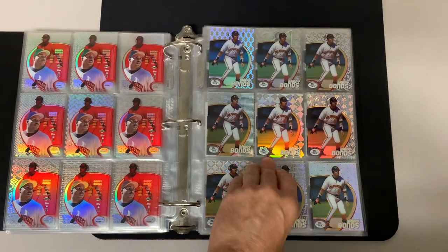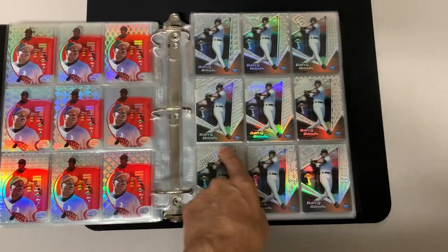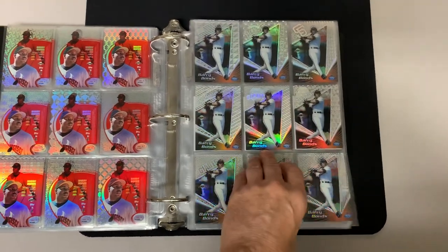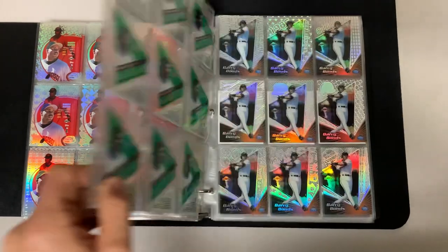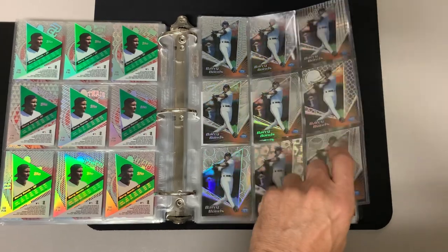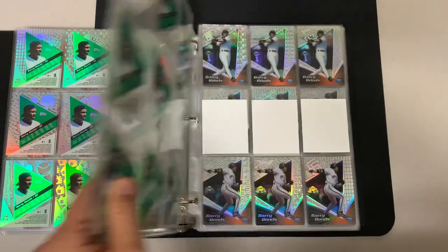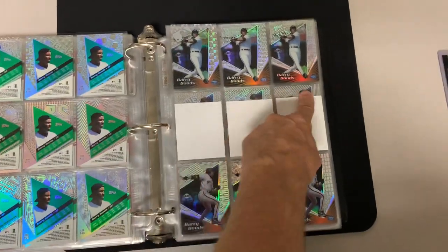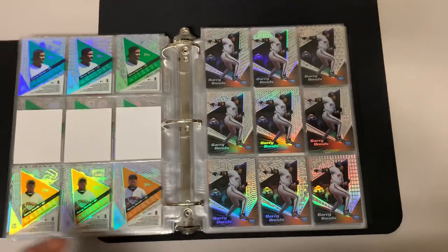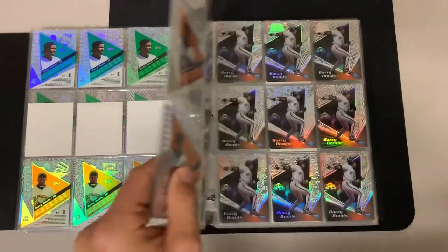That wraps up 1998. In '99 there were 30 patterns that you could see in the background, but two photo variations for a total of 60 cards. Here we go with '99 — this is photo variation A with all 30 patterns. That wraps up photo variation A, and then this is photo variation B, each pattern again repeated with that second photo variation.